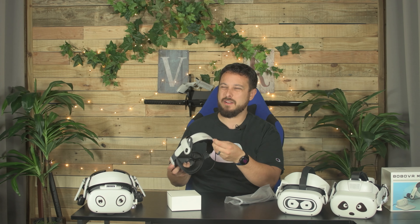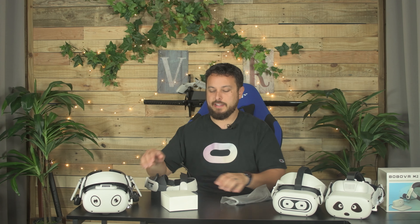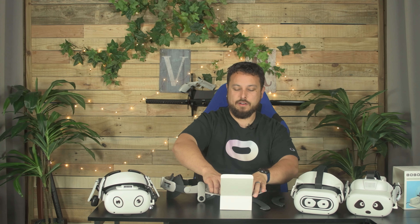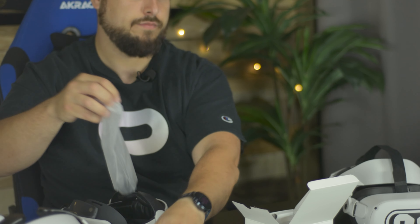We've got the front strap on here, which I did end up removing on mine, but it's there in case you need it. It comes with those honeycomb back pads, which I'll probably swap out at least one of, if not both. And as I thought, we've got one and two batteries.